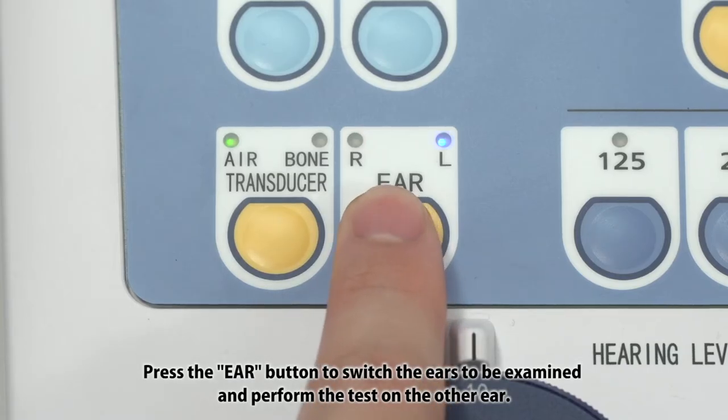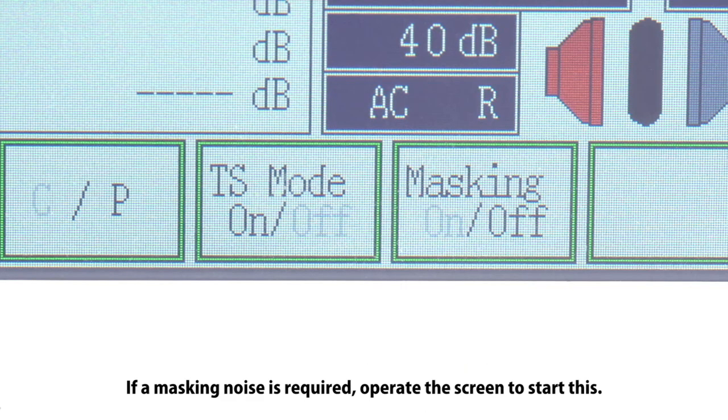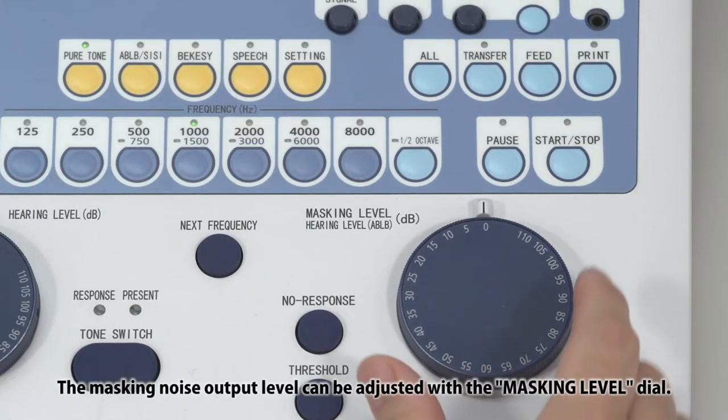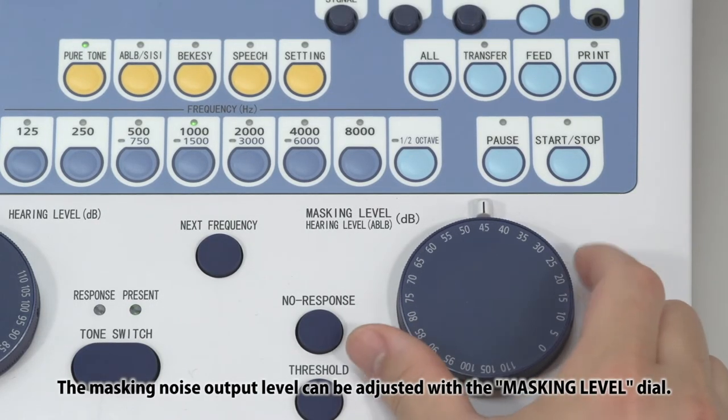Press the ear button to switch the ears to be examined and perform the test on the other ear. If a masking noise is required, operate the screen to start this. The masking noise output level can be adjusted with the masking level dial.